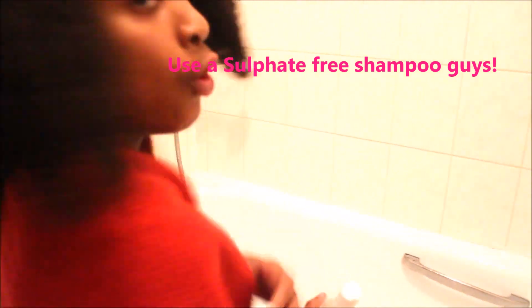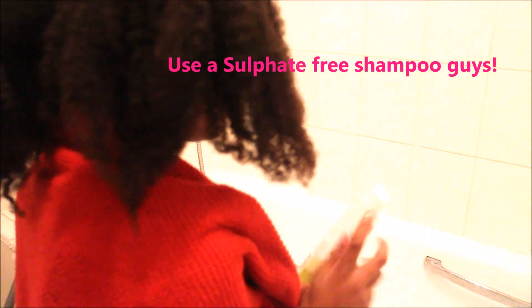I've got a towel around me because this could get a bit wet, and I'm going to squeeze a bit of shampoo into my hand. A decent amount out there, put a bit of water on it — one section at a time — and I'm just going to rub it between my hands.